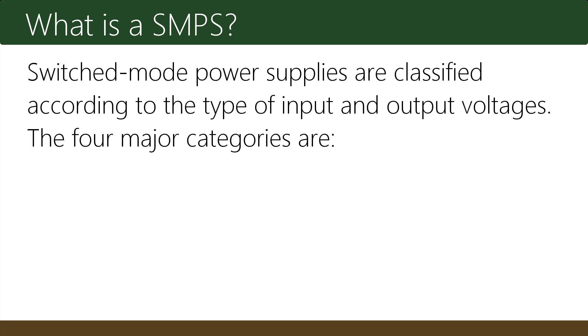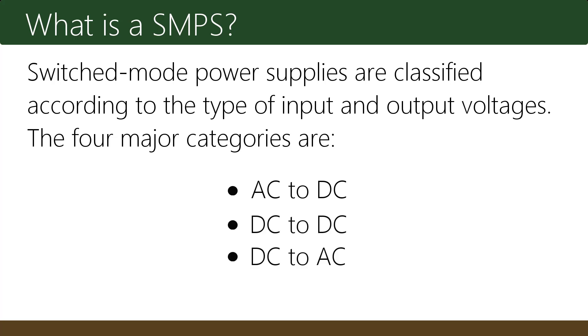Switched mode power supplies are classified according to the type of input and output voltages. The four major categories are AC to DC, DC to DC, DC to AC, and AC to AC.